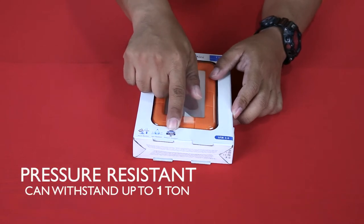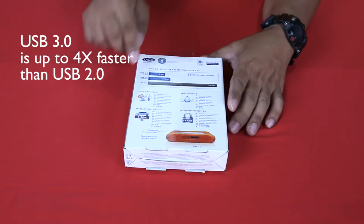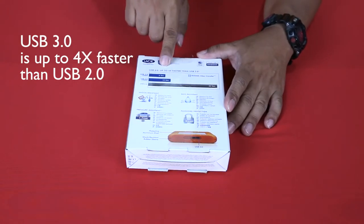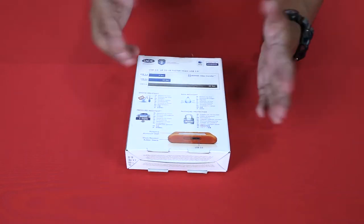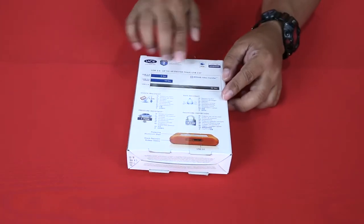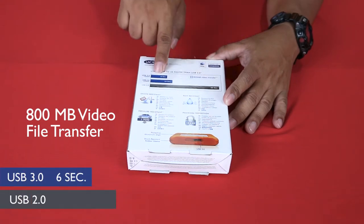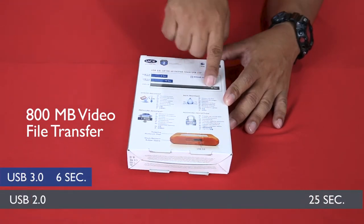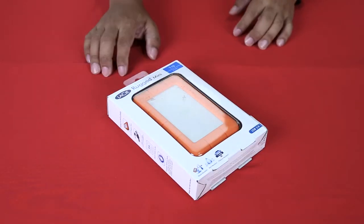The interface is USB 3.0, which is up to four times faster than USB 2.0. There's a graphic comparison: if you're going to transfer an 800 MB video, it will take just six seconds with USB 3.0 compared to 25 seconds with USB 2.0.